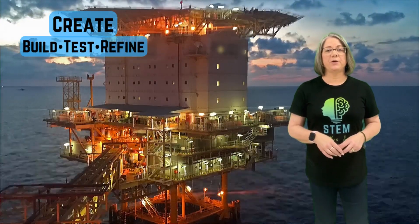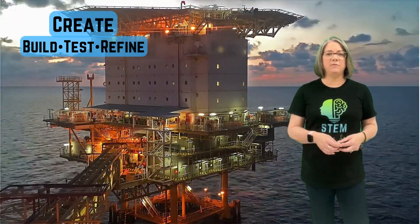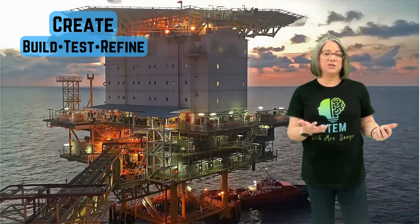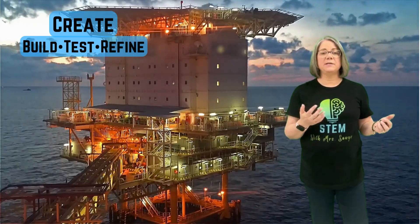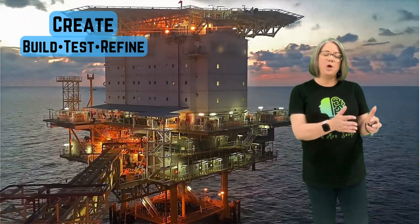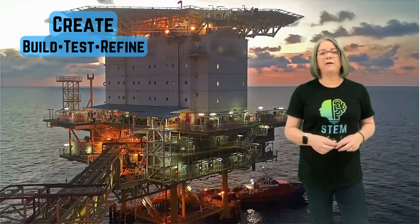Now you're going to create your prototype. Think about what you did in your brainstorming and planning stages, and now actually create a platform — a prototype of your platform. This is where you build, test, and redesign as needed. We know we're not building it anywhere near the size it would be in real life. We're doing the same thing scientists and engineers do in the real world — building a prototype, an example of what it will look like — because that allows us to work through any design flaws and improve our platform design.